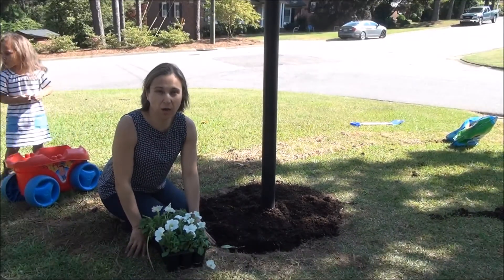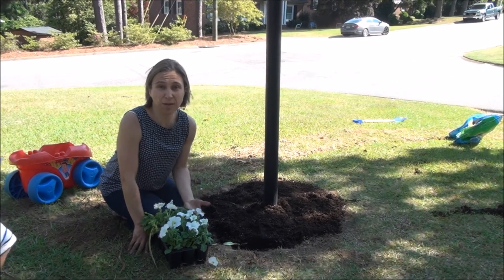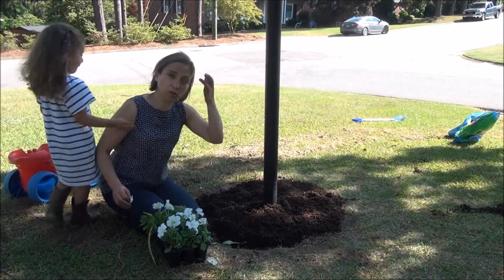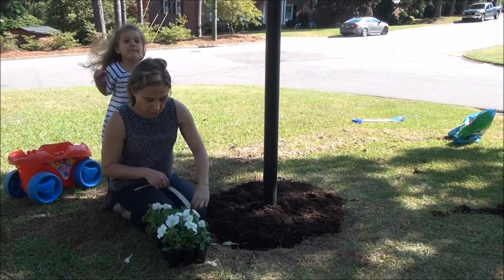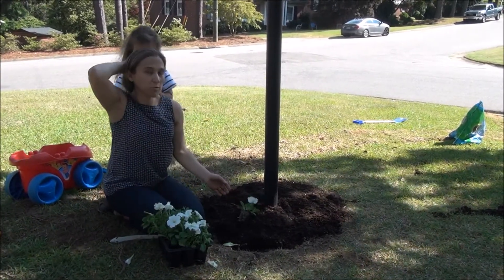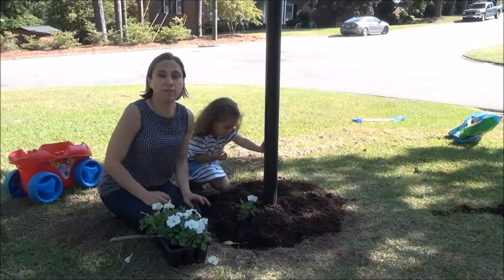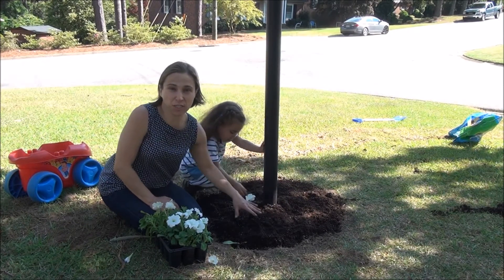Boys and girls, at the beginning of this video I was talking about how sometimes it's okay to make estimates when measuring and sometimes you have to be really precise. When we measured the circle we had to be very precise to make sure each point of the circle was the same distance from the lamppost. Now the directions for these flowers say they need to be planted eight inches apart so they'll have plenty of room to grow. For this, do I have to be exactly precise or can I make an estimate? For this I'm going to actually make an estimate — it's okay if they're eight and a half or eight and three-fourths inches apart.